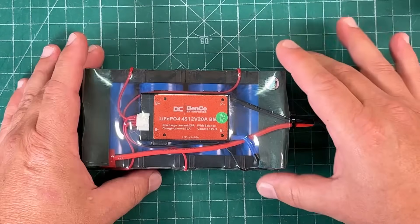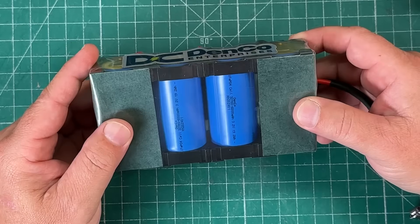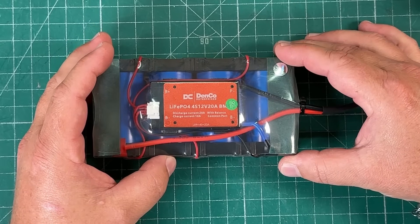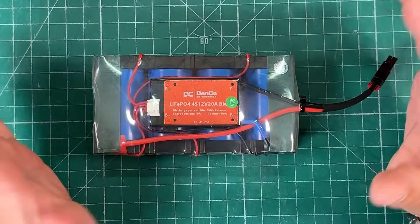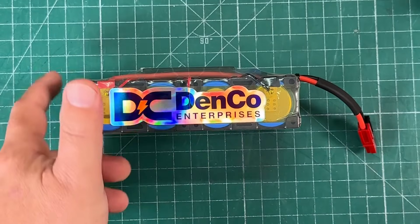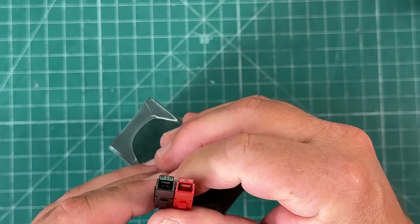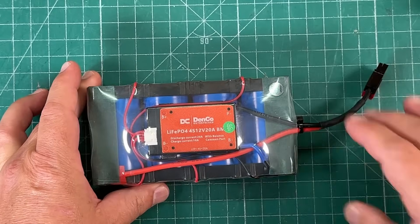So very cool. I got the clear heat shrink on here. It's got the nice Denko Enterprise sticker on there. I think they're a hundred bucks. Dennis gave me a tiny bit of a discount, so I didn't pay full price, but I still did pay for this. They're cheaper if you buy them as a kit. You've got a 30 amp Anderson PowerPole on there. And that's that.